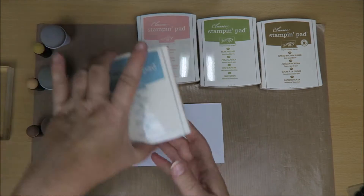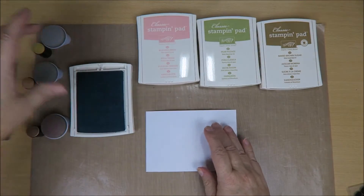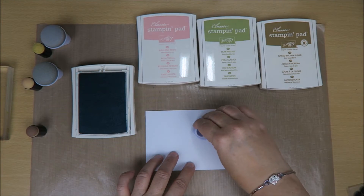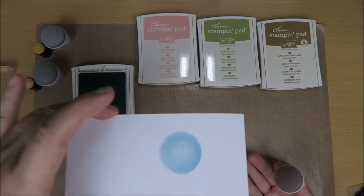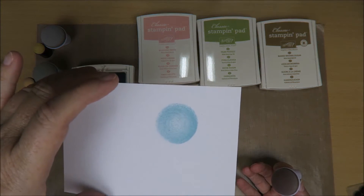I want to make a card with these lovely colors. I love Stampin' Up — I've got all kinds of ink pads and I'm totally hooked on them. So this is what we're going to do today. I'm going to take one of the ink pads and open it up, take one of these and just dab on it. You put it on your paper and just give it a little twist. And look what you've got — a nice circle, round thingy.